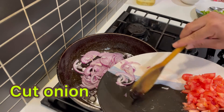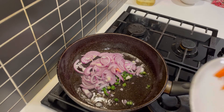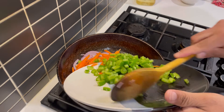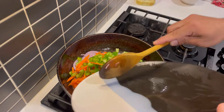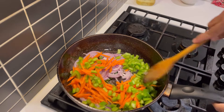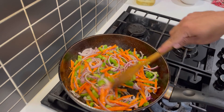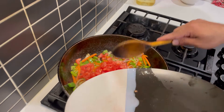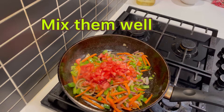Likewise, I'm adding onion. Likewise, I have added carrots and capsicum. Mix them well. Finally, I have added chopped tomato. Mix them well.